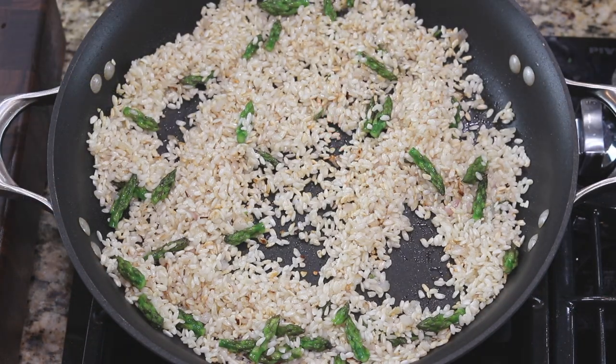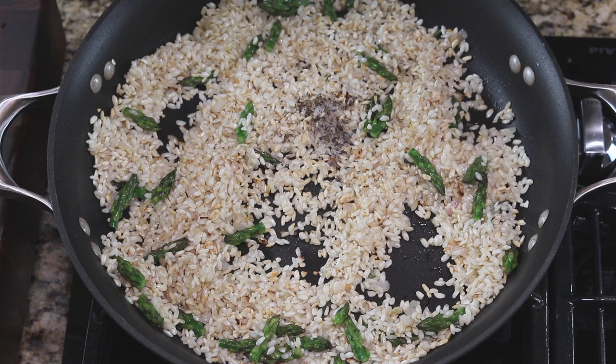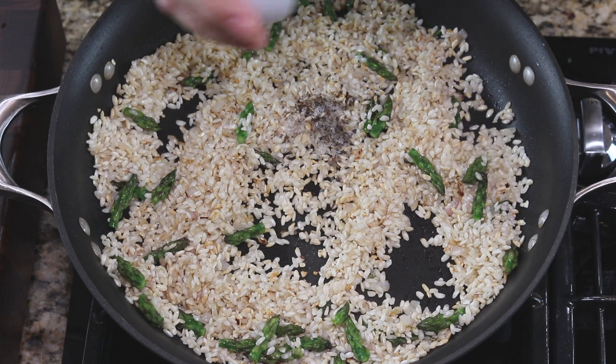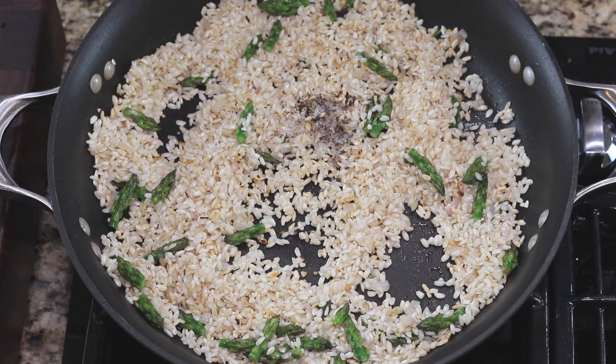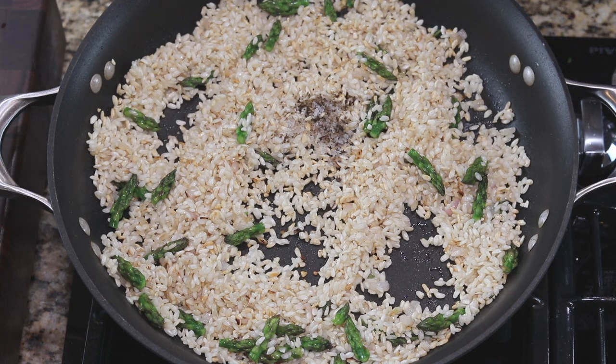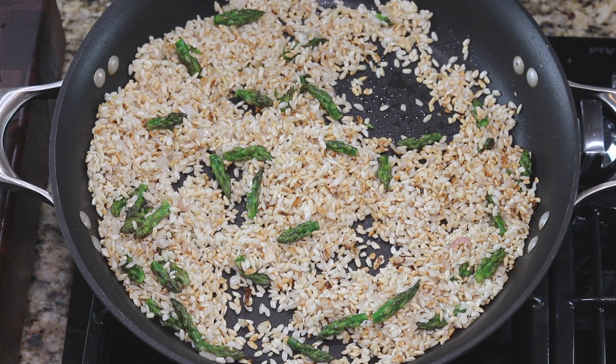My rice is starting to brown, so I'm going to add a little salt and pepper. What's so easy about this is we've all made rice pilaf, right? The process is really the same — you brown your rice in butter or oil before you add your liquid. I have about six cups of warm chicken stock ready to go.